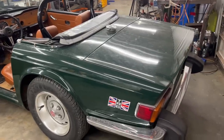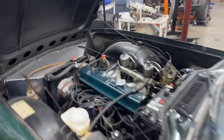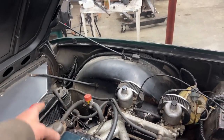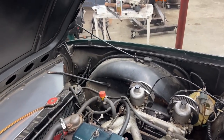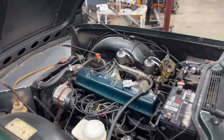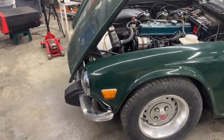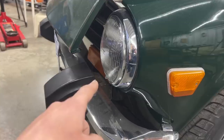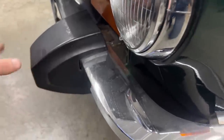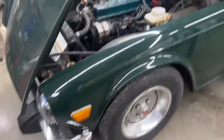I just realized this is actually a '73 car but it has those bumpers and it used to have the emission system and everything. So it's one of those hybrids between the early style and the late style — the signal lights are on top of the bumper, but it has those annoying rubber impact bumpers.